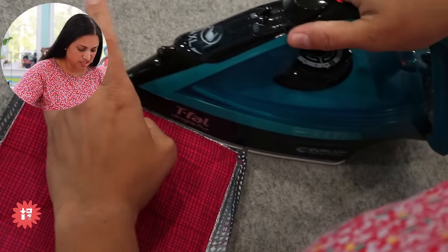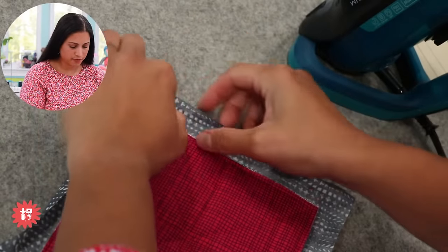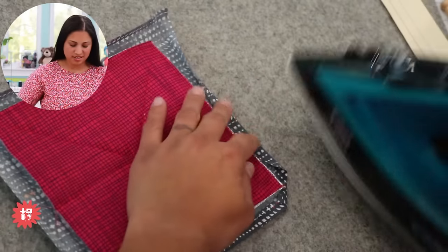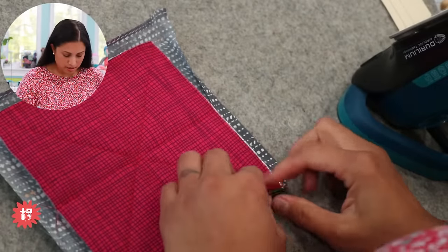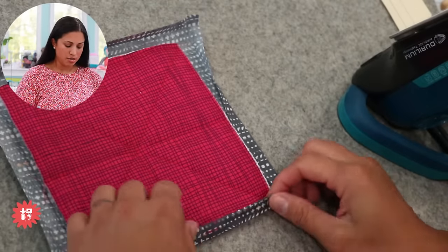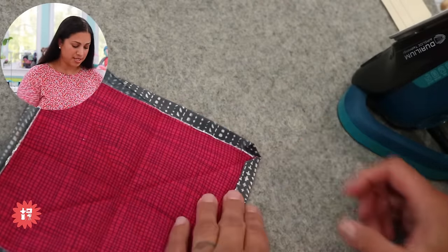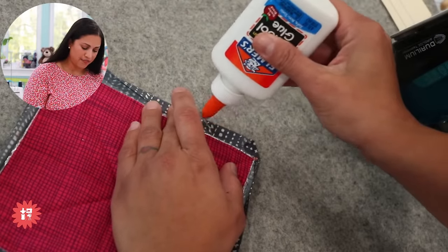Let me press this down — the iron heats up super quick. Then we'll do the same thing to the other side. Glue basting helps a ton; if you've never tried it you might think it's fussy, but it's a game changer. You don't have to keep fussing as you go. Then the second fold across both sides — once you tuck in the angled edge, you'll see them land and miter nicely.